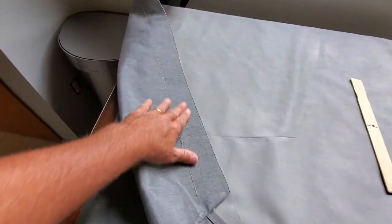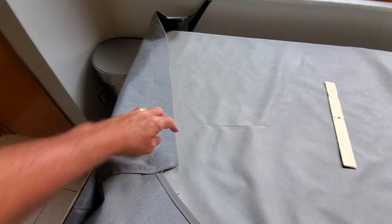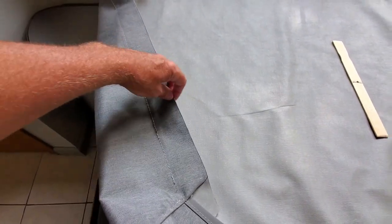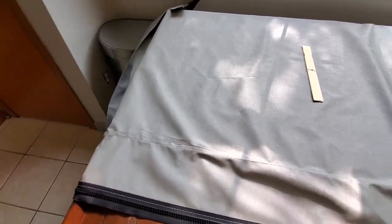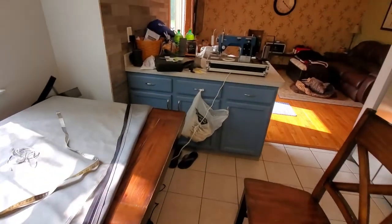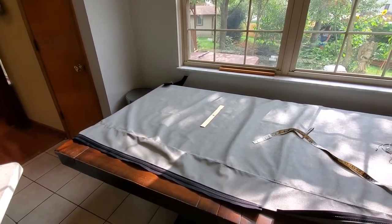Then I'll take it for a test fit before I complete all the closures on the end. I've already got the side skirt reinforcements on, and I'm not going to put the binding on until I know for sure it fits. I should be another couple hours on this and then it'll be ready to test fit.